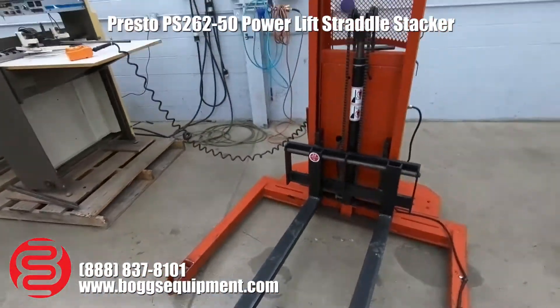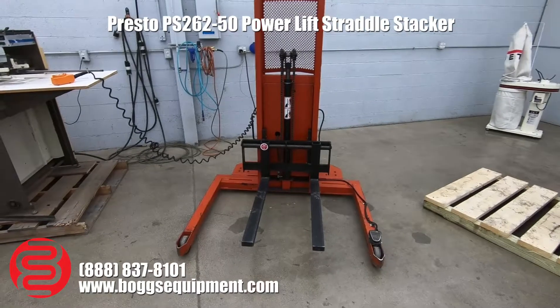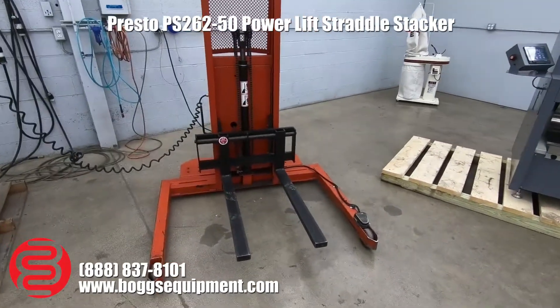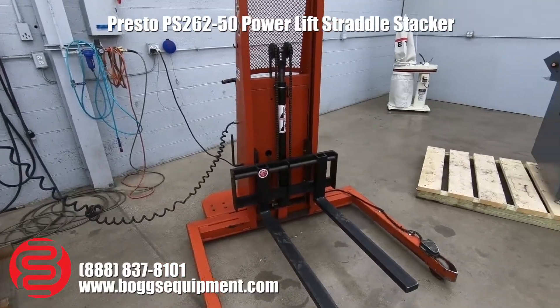Here we have a Presto straddle truck, but this has been modified by the previous owner. It is not battery powered — it needs to be plugged into a 110 outlet.